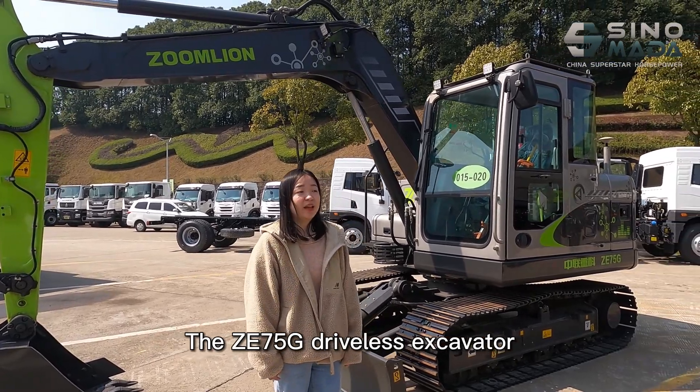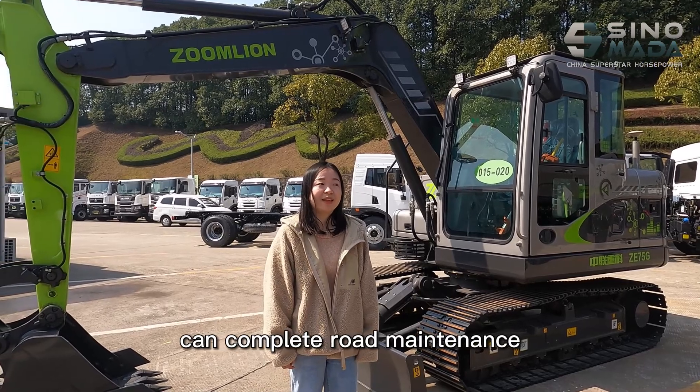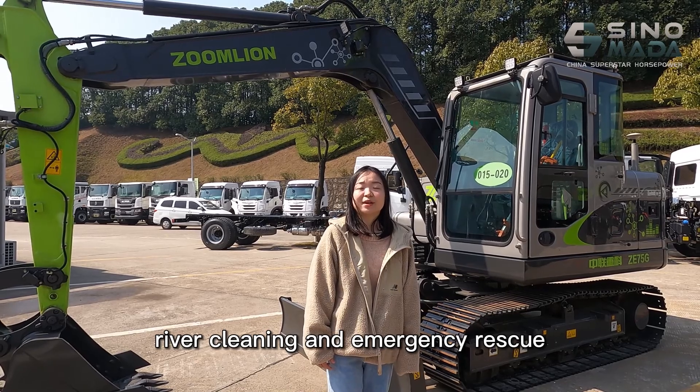The Ze75G driverless excavator can complete load maintenance, cable barrier, river cleaning, and emergency rescues.